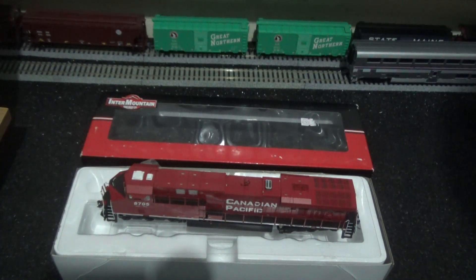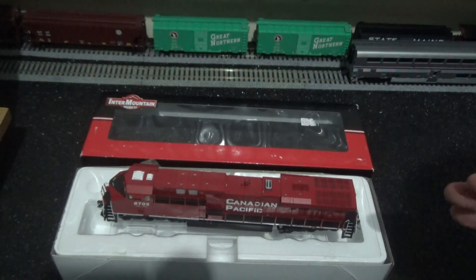I've got some carriages so when we do the performance test, this will test the haulage capabilities of this locomotive. It's definitely not prototypical — you would very rarely see a Canadian Pacific diesel locomotive hauling an Amtrak train, definitely not in this configuration. But in the name of fun it's my model railway, and it will test the haulage capabilities of this model train.